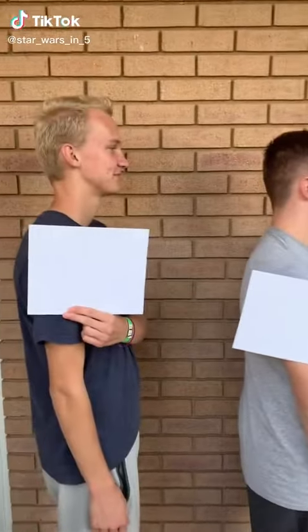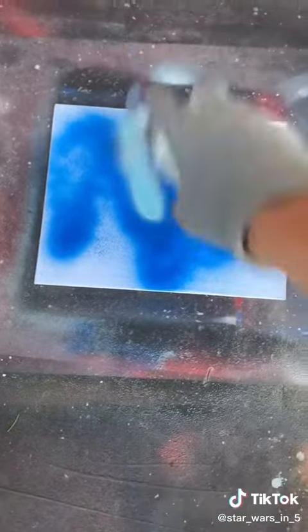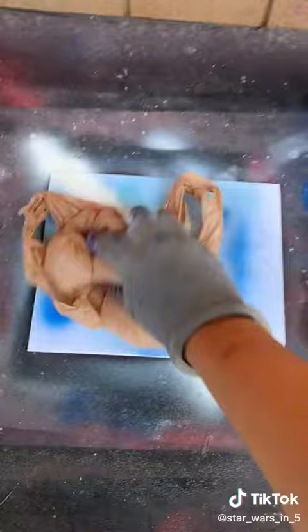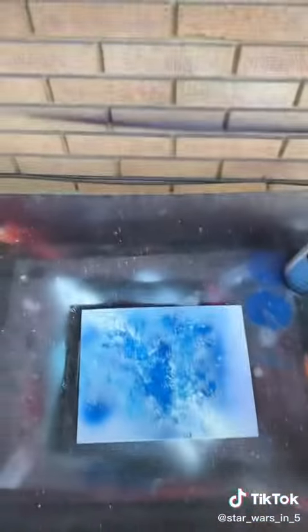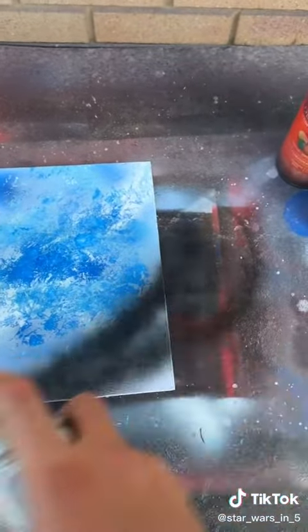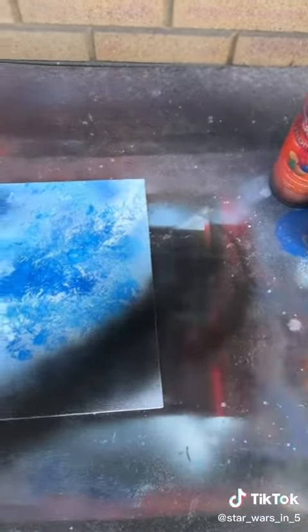These are my cousins. I'm gonna try to show them how to paint planets. First, you do this, then you do this, then you do this. Perfect. Then you add the shadow. He's gonna try Mustafar.